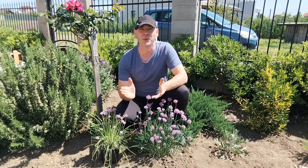Hello guys, I'm so glad to see you again. We are at the end of April and it's very hot outside. As I told you in the last clips, now in the garden everything is in flower.